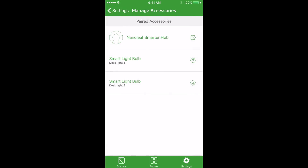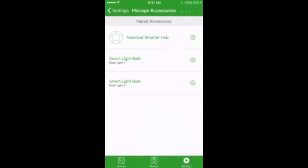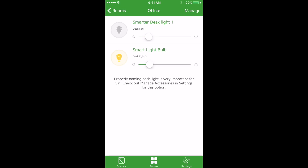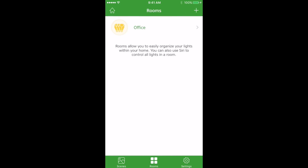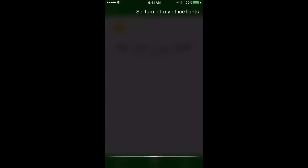In the Manage Accessories screen you can see your smart light bulbs. The subtitle is the service name, which is used by Siri to control the lights. For example: "Turn off Desk Light One." You can also control your lights using the room name — for example: "Siri, turn off my Office lights" — and that will turn both lights off.